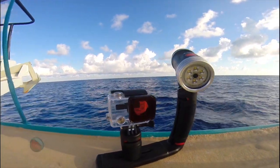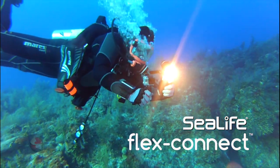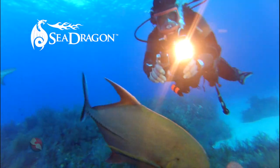I love using the FlexConnect accessories with my GoPro rig too. It makes changing configurations easy between dives, which we do a lot depending on what we're shooting. Check out this rig that I used in Grand Bahama this past season.